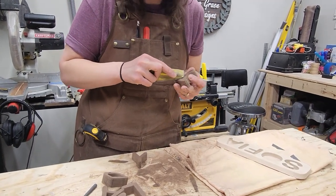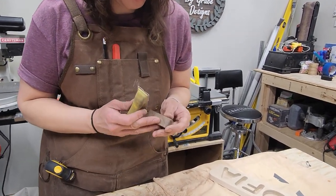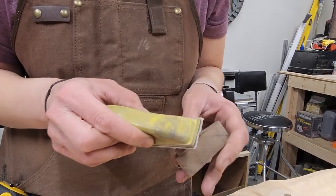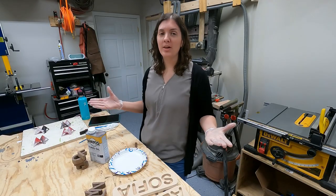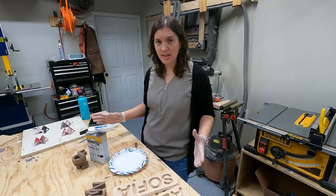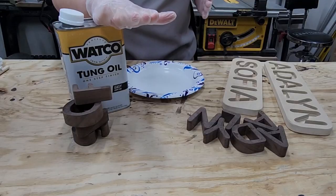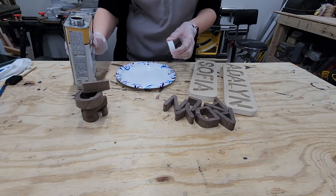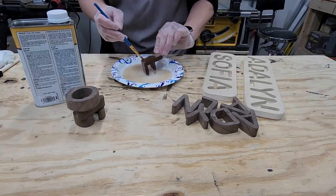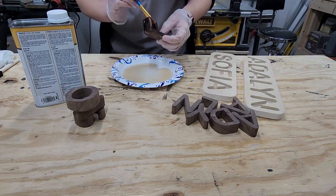Now everything is ready to be oiled. It's time to oil and finish this project up. I stood in the Home Depot for 10 minutes trying to decide between tung oil and Danish oil, and tung oil was what I decided on. I even asked a random stranger what oil he would choose, so let me know down in the comments which oil you would choose — Danish or tung — because I had no idea.